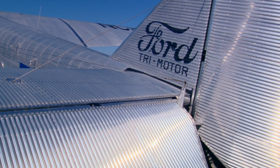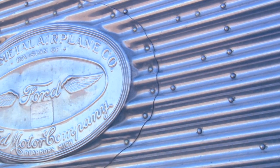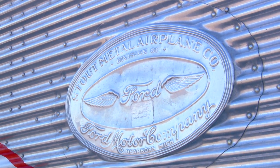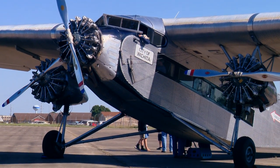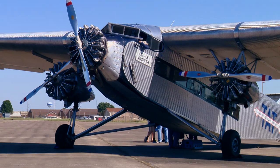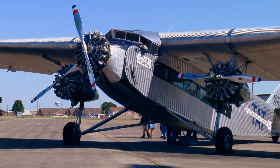They designed other airplanes without the corrugated skin. Henry Ford was a visionary and he thought that commercial aviation would develop into an industry. He had already captured the automobile industry and thought aviation would be the next big industry, so he wanted to be in it. He hired a designer, then mass produced it — building 199 Ford Tri-Motors over a five-year period.